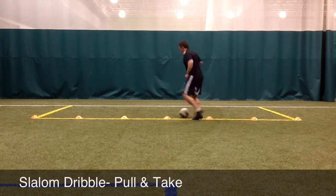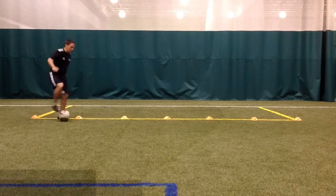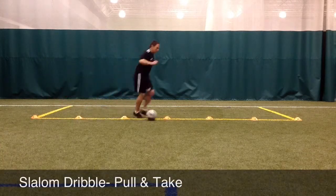To pull the ball across the body, the player will open up their hips slightly, put the front part of the bottom of the foot on the ball, and then pull it across the body.